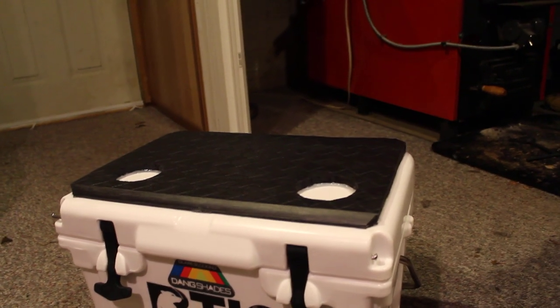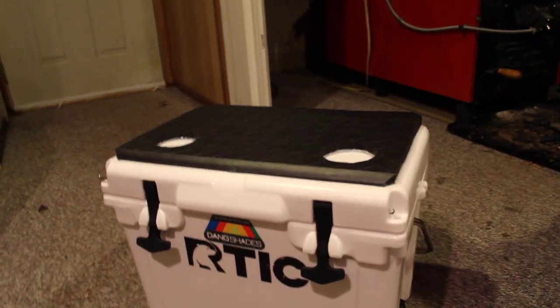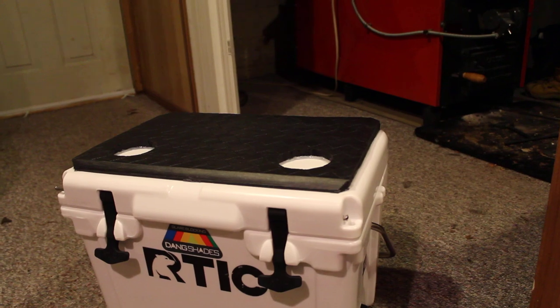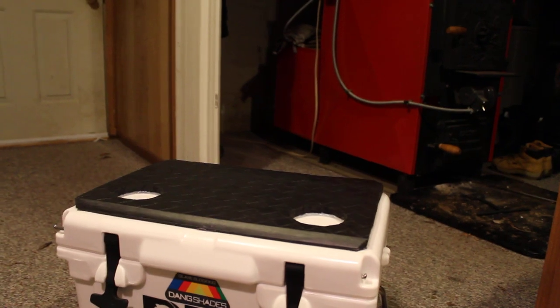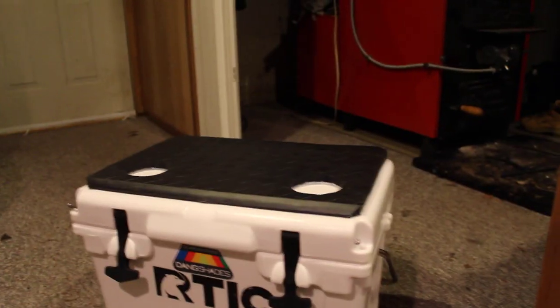Outline the whole mat in gorilla glue, then go around the edges of each cup holder circle with gorilla glue as well. Once you do all that, flip your mat over and stick it down wherever you want on top of your cooler. The gorilla glue takes about two hours to cure to the touch, but a full cure is 24 hours — so I'd leave it for a day or two just to be sure. Then take your 100% silicone GE caulking and outline the insides of your cup holders all the way around to keep water out from underneath.